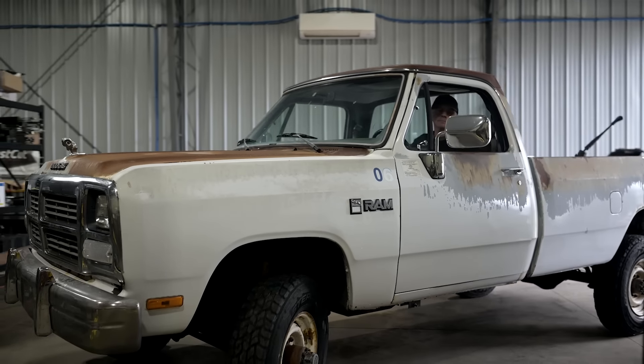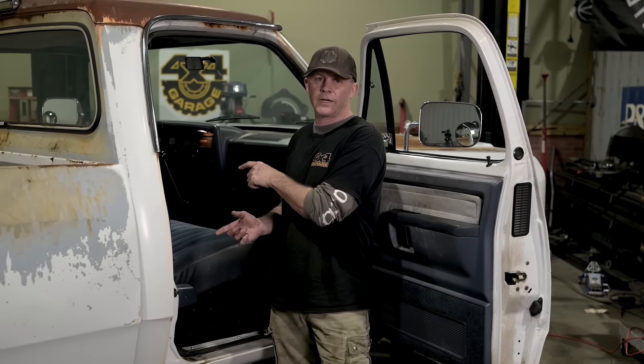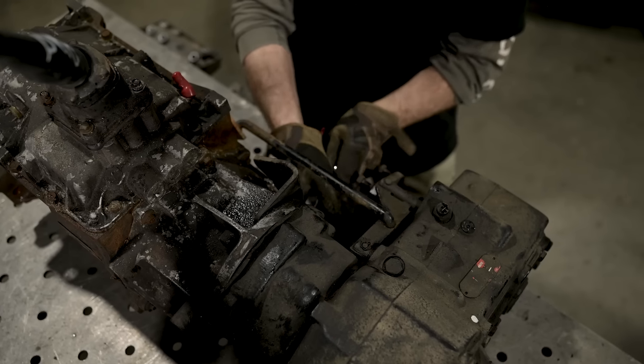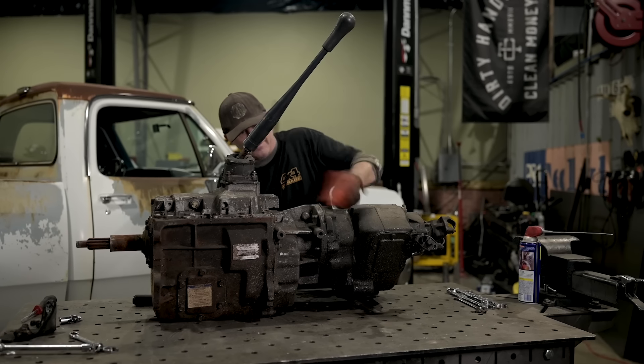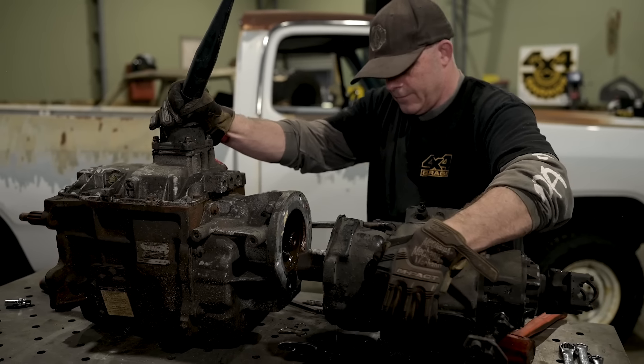Cummins, at some point in time, took this truck and modernized it yet again. It's still being used as something of a test mule for them. They took out the old 5.9-liter 12-valve and put in a new 5.9 24-valve. When they did that, they used a G56 six-speed transmission out of a two-wheel drive truck. So one of the things we're going to do is convert this back to a four-wheel drive with an MP205 transfer case. This one has a six-bolt round pattern, so hopefully we can just unbolt the two-wheel drive portion of the G56 and slap them together. We'll see.